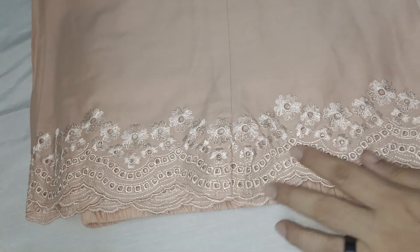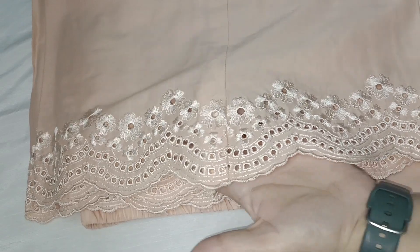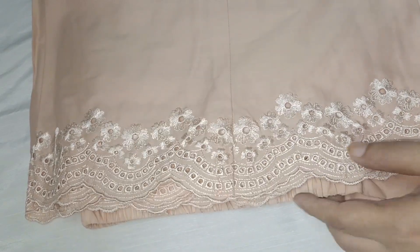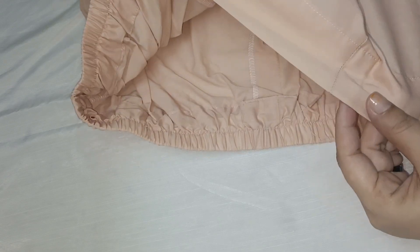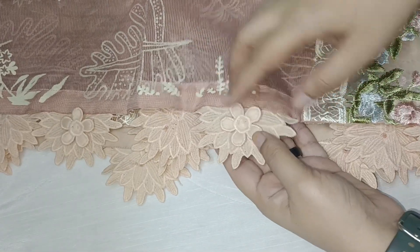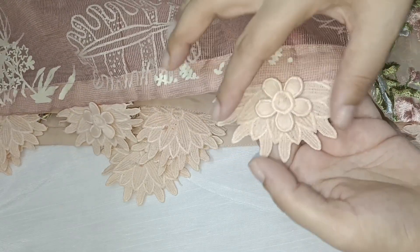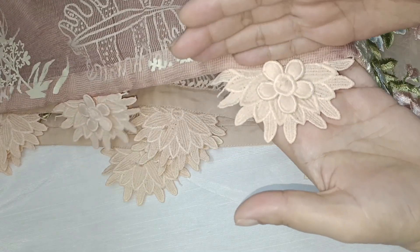The bottom was already made, so we made a plaza — a big plaza — and we made a belt with elastic. We put this lace on all 4 sides. We also made a flower lace which was made and cut from the back side.